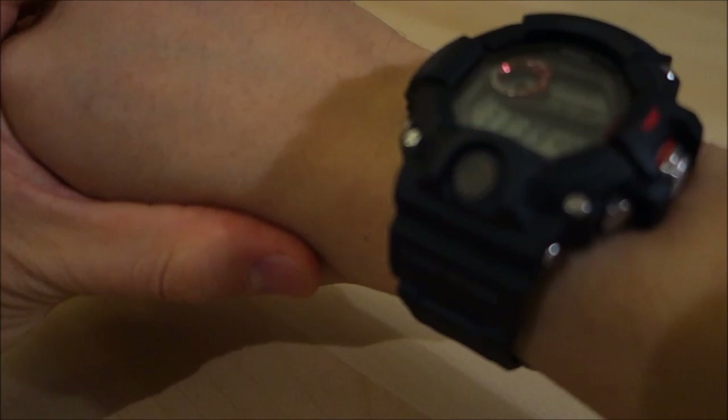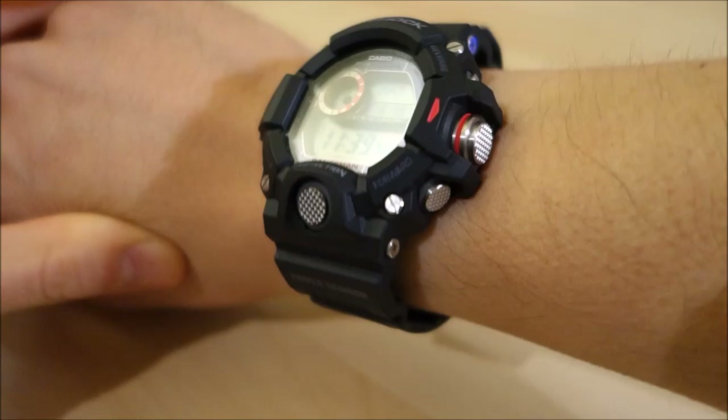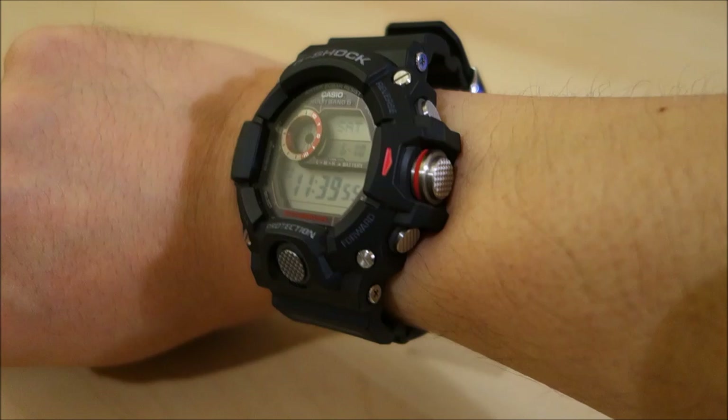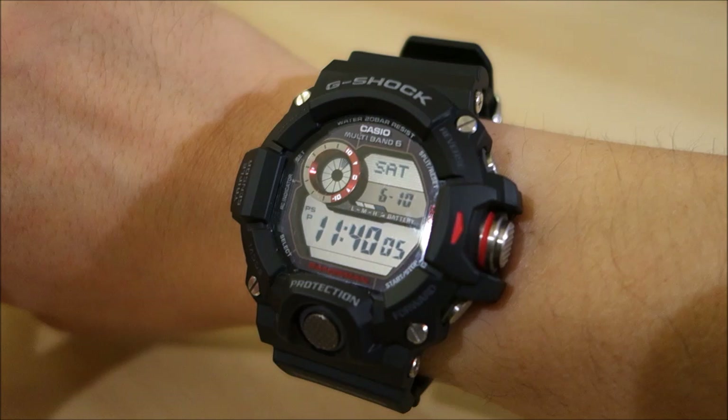Let's just try it on. Here's the wrist shot — I've done this before but just to show you again. I find this very comfortable. It just sits so nicely. It is so light — of course it's resin, it's a resin strap, so there's no steel band to weigh it down. I really have enjoyed how this just works on the wrist.